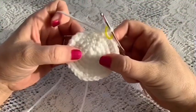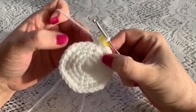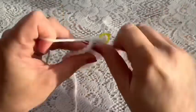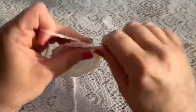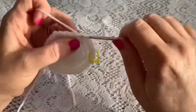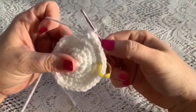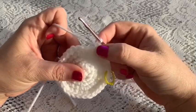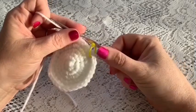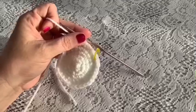For round six: four single crochet followed by one increase — one, two, three, four, increase — repeating all the way around for 36 stitches.